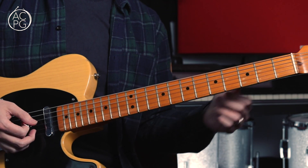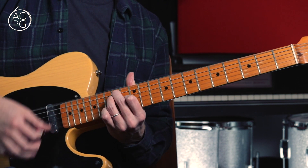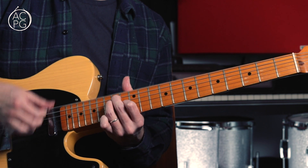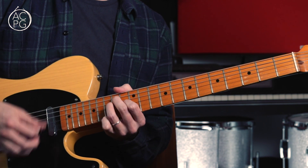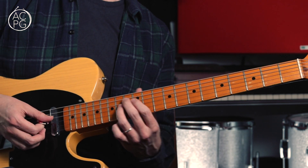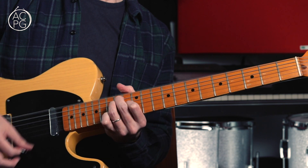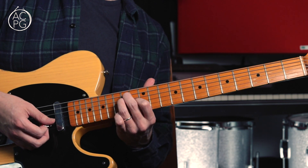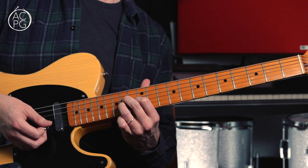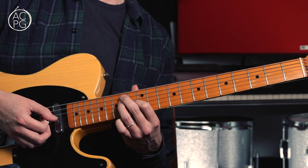Then we're back into the main riff, and there's just a kind of linking section just before the second verse. It's the main riff played through once, and then I'm just playing that E chord and moving the second and third fingers over by one string to the D and G, then straight back to the E.